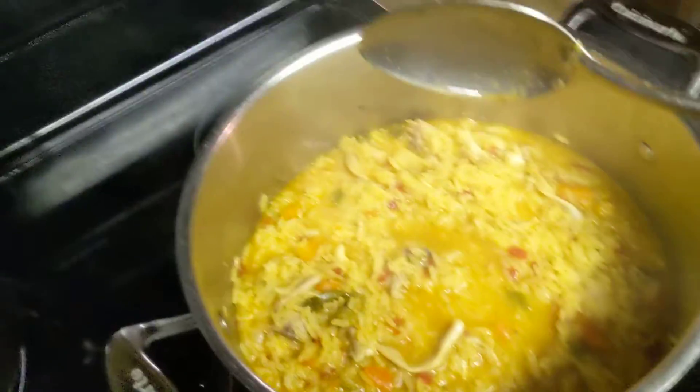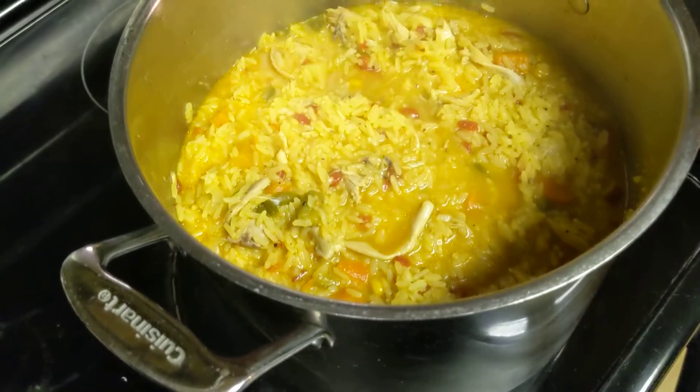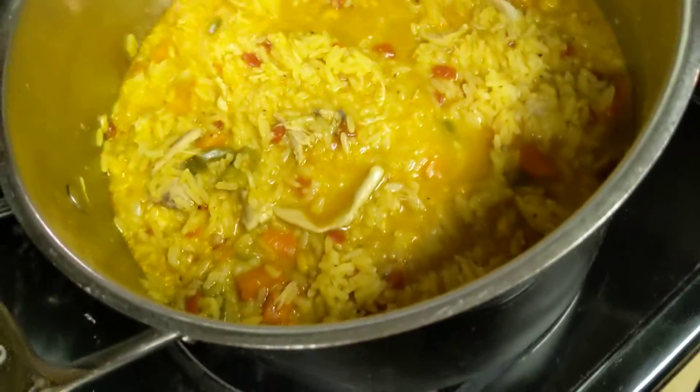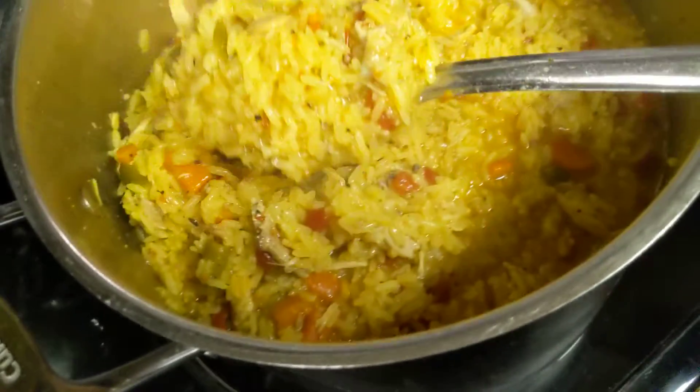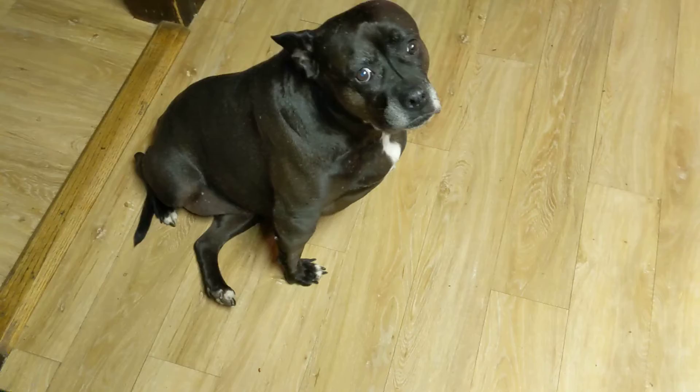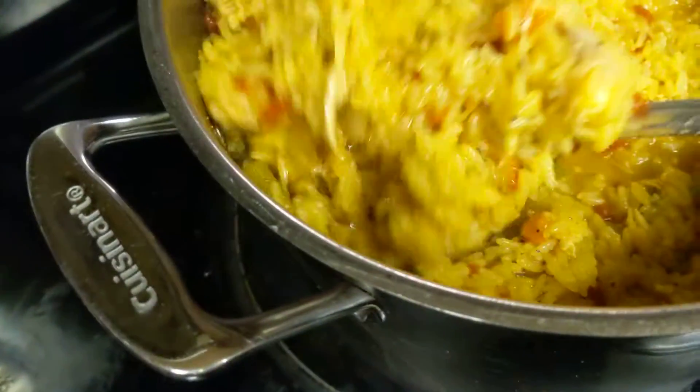We're back here on part two. It is done. Now, if I left it covered up a little bit longer, it would drink all that juice up, but Mama's hungry, Albert's hungry, and I'm hungry, and we're fine with that. You see how it turned out? Can Bambi say, she might eat a bottle full. Look at that.